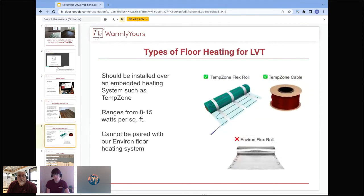When putting floor heating beneath LVT, you want a product that can be embedded — our TempZone products, whether that's our flex roll or our cable, can all be embedded. You'll want to steer clear of Environ for LVT. Laminate and vinyl are nowhere near the same thing when it comes to installing floor heating. Embedding accomplishes one key requirement of most LVT manufacturers: the heat must be separated from the LVT by a half an inch.